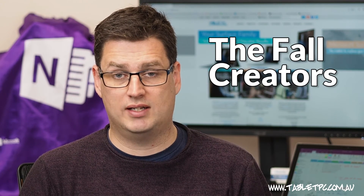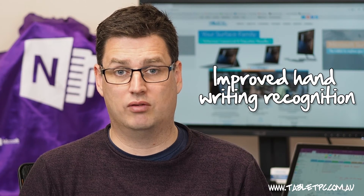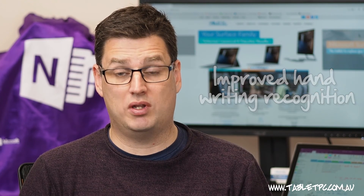On October the 19th, there is a new version of Windows 10 shipping called the Fall Creators Update. There are lots of really cool enhancements and upgrades in that new version. You'll be able to do things like voice typing, swipe keyboard typing, and they've really improved the handwriting recognition engine. So when that ships, we will bring you some updated videos around all of those new features.